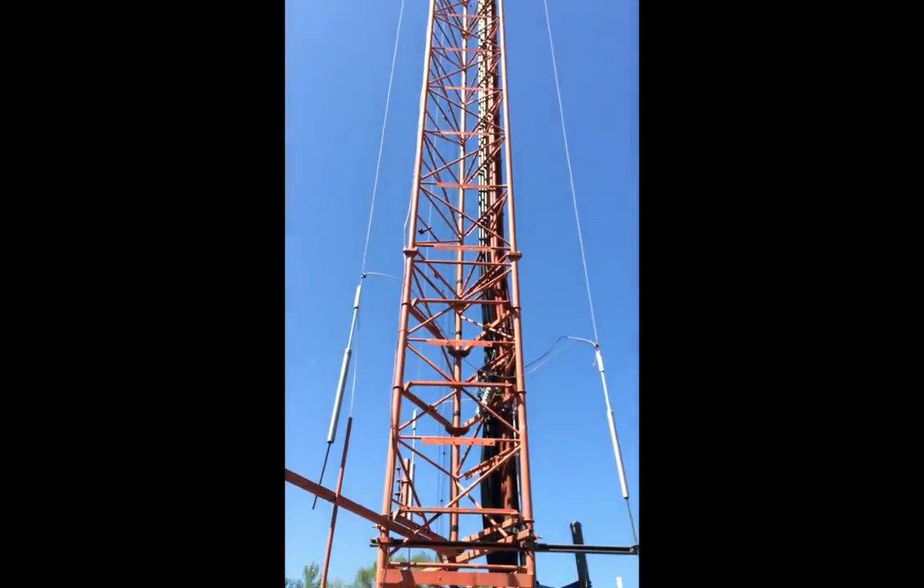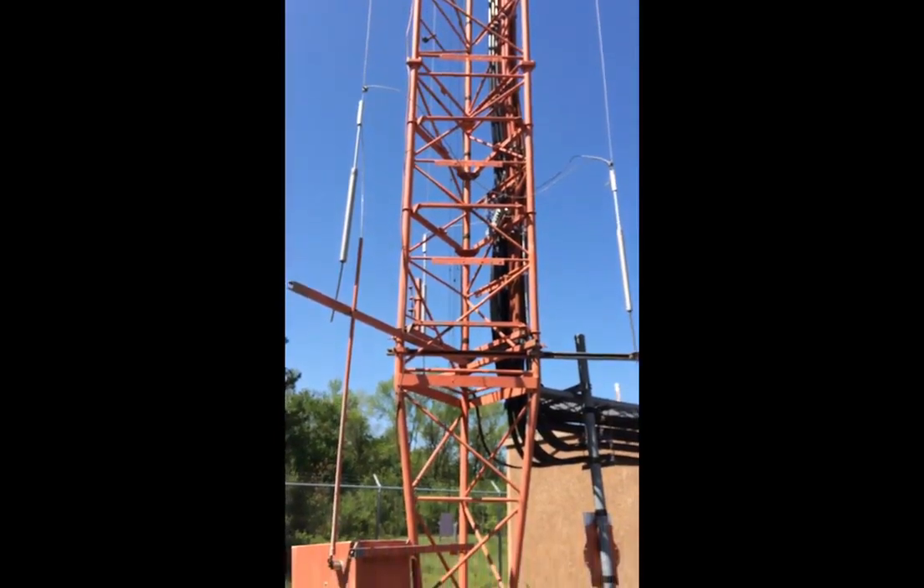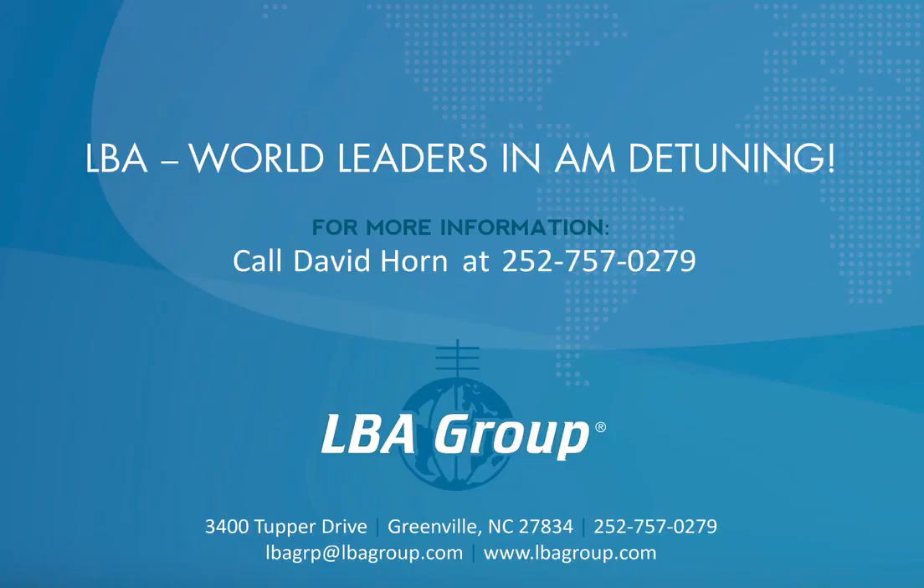If you encounter a tower and need assistance in identifying its detuning status, call us at 252-757-0279. The service is free. Check out www.lbagroup.com for much more on AM detuning.